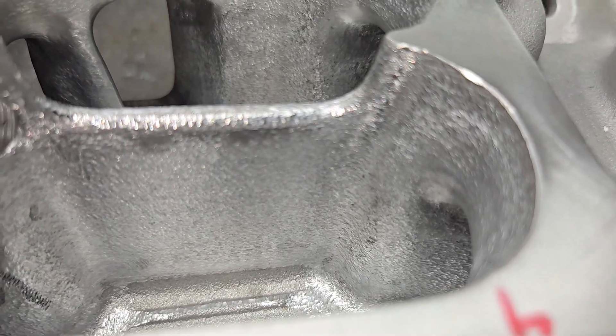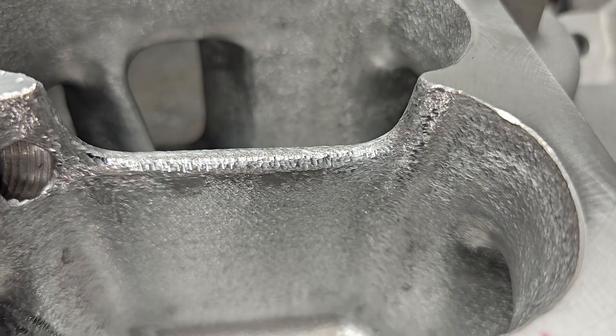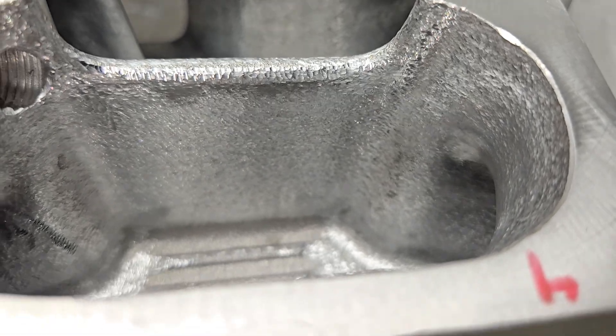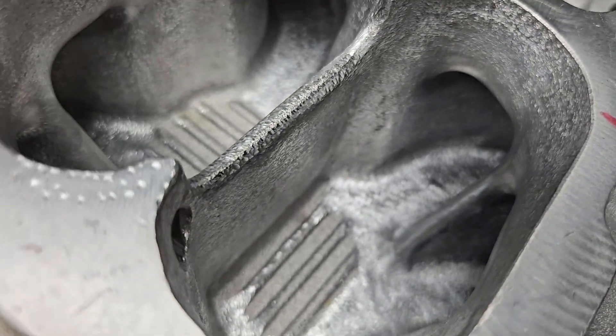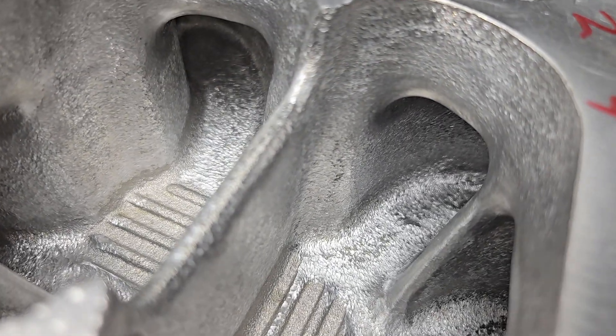I didn't change the height of the divider at all. I just burred it and it had a radius stock. I think it's going to work out really well.